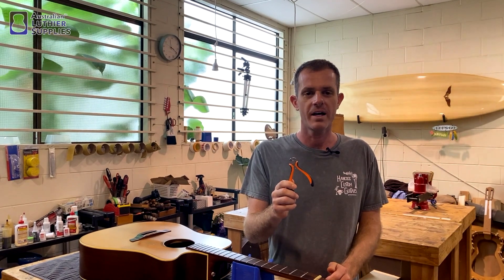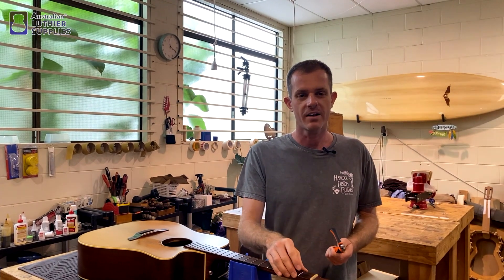Hi everyone, this is Sean from Hancock Guitars. I'm here today to talk about the fret removing pliers. These pliers are used when doing a re-fret to pull the frets out of the guitar.